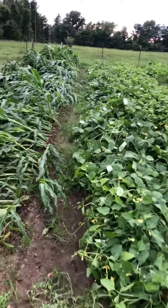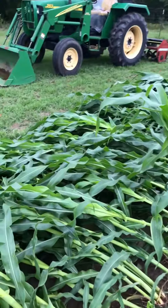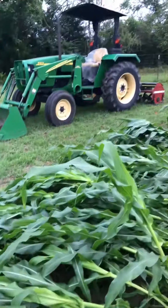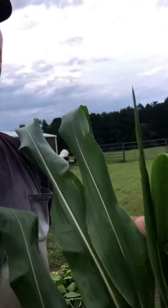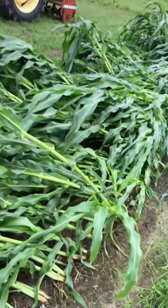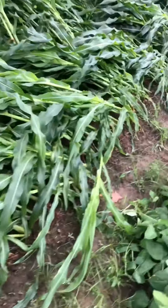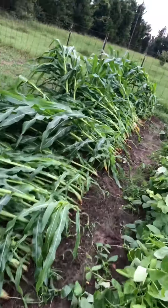It laid it over my peas. I can't tell — that corn was pretty tall. I laid it over bad. I probably won't have any corn this year.